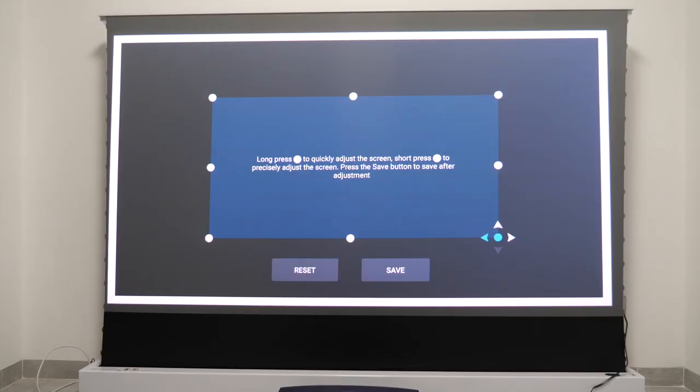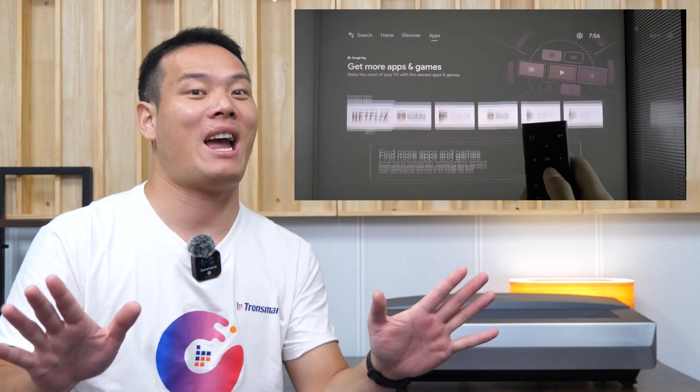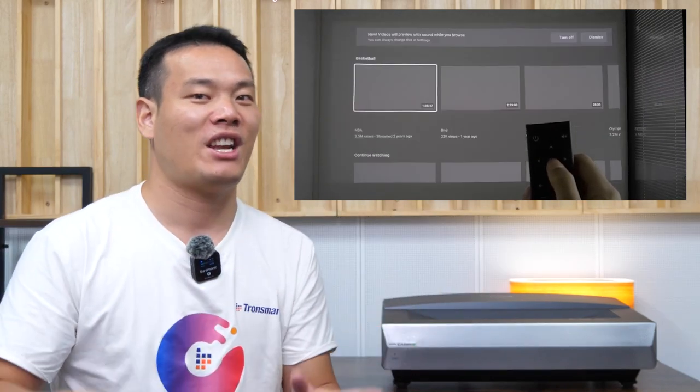The 8-point keystone correction is a big plus — I can always adjust the image to the best position. Something else included that I didn't have a chance to test is the TV box. It allows you to access 7000+ native apps including Netflix, HBO, and more. As time is tight, I'll leave it to you to explore that feature if you get a chance.